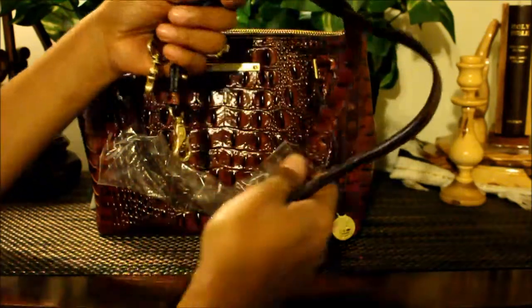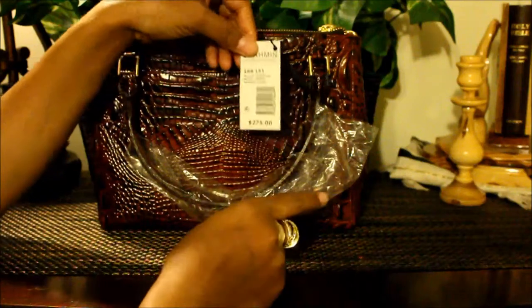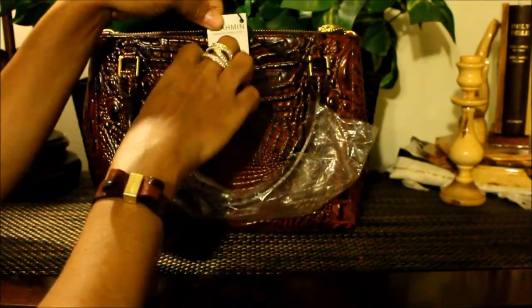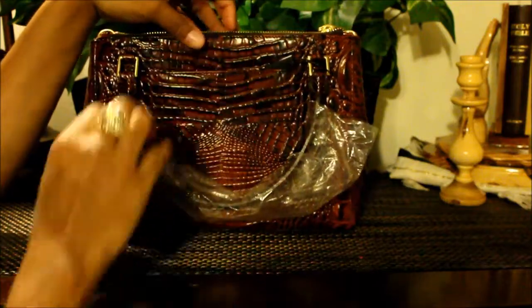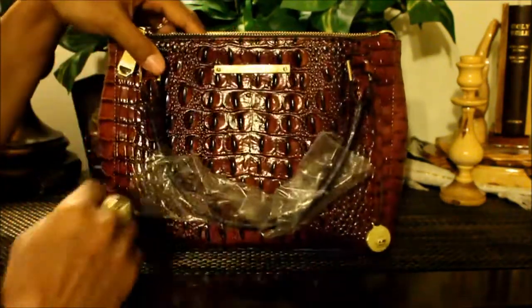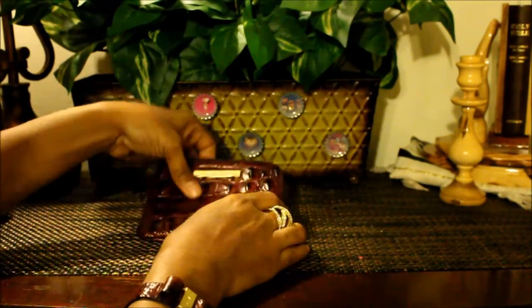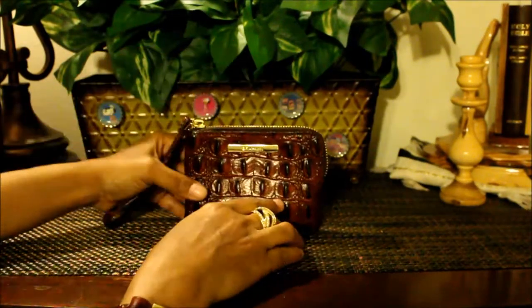The handbag costs $275, but like I said, I got it for free by racking up those reward points. So guys, go do some shopping, rack up some points, and you could either get this or the regular-size Lincoln satchel, which is really cool.